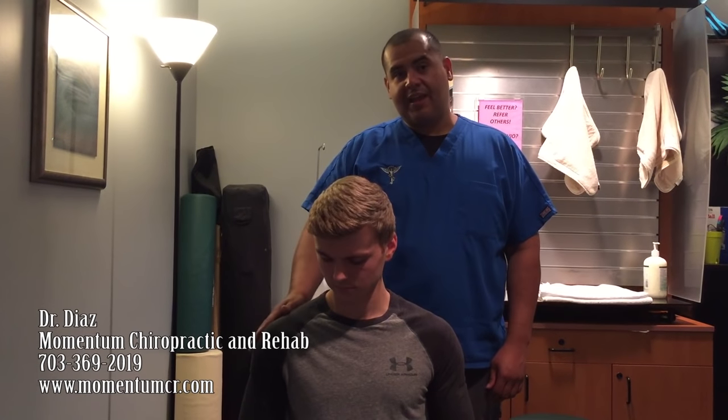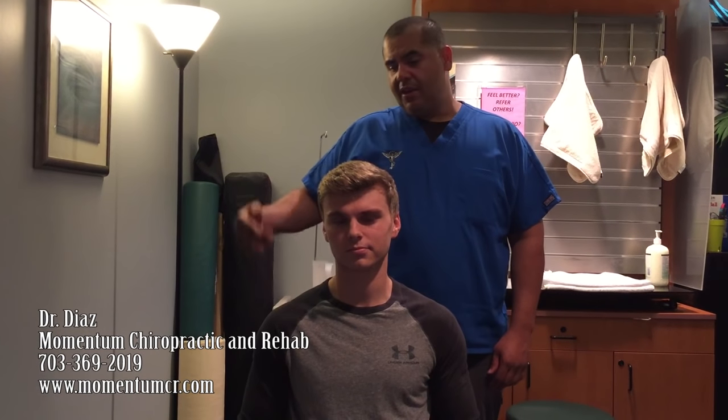Hey guys, it's Dr. Diaz again. I'm here with Caleb this morning. Caleb has been playing baseball for about 13 years now.